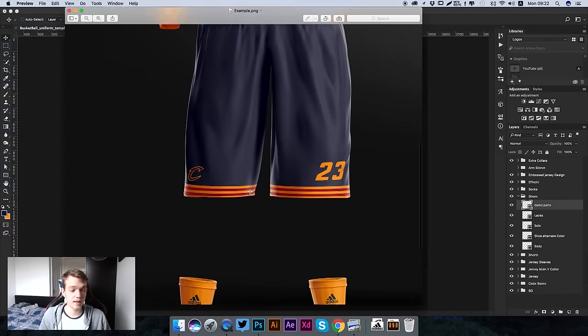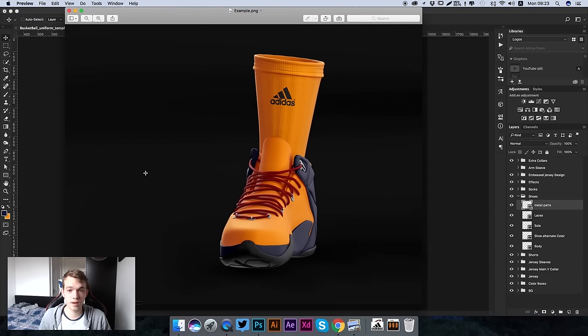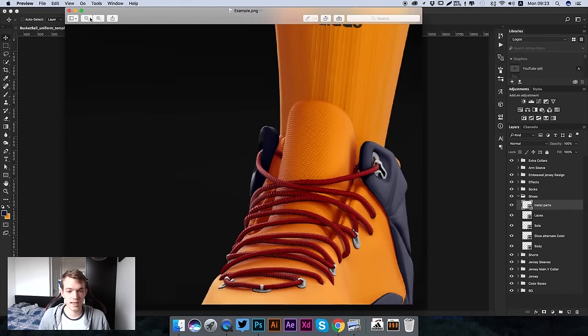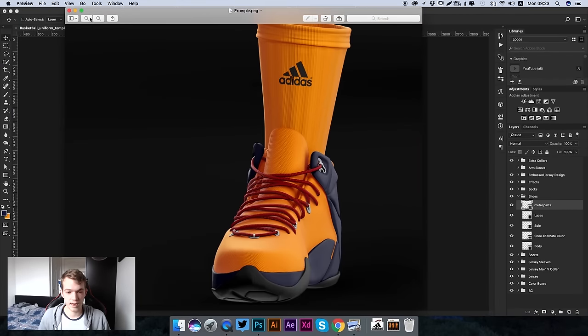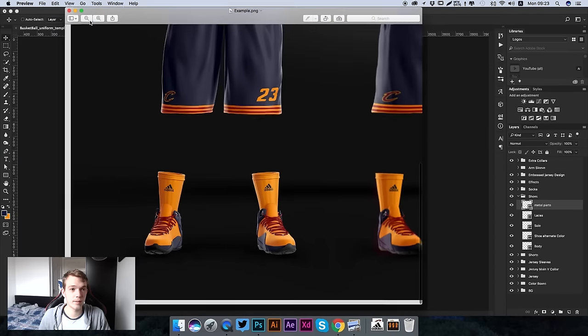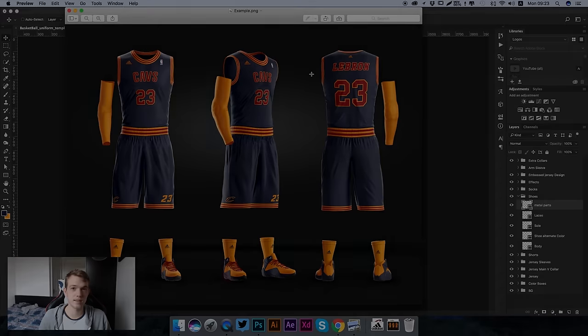That's how you use this kit template. You can see it is probably the highest quality template on the market, easiest to use, and you can see how quickly I've edited it - it took no time at all. Thank you guys for watching, I really hope you enjoy using this template and be sure to check out our other templates as well. Thanks for watching and I'll see you guys later.